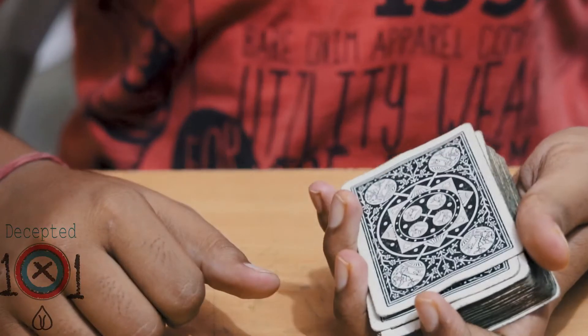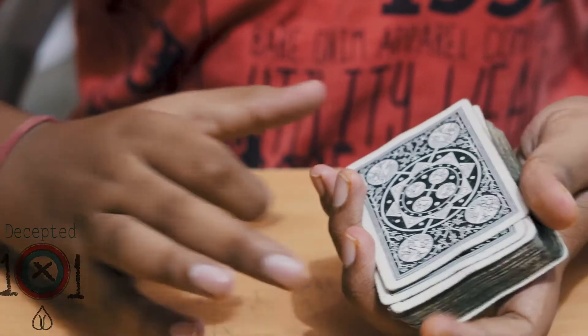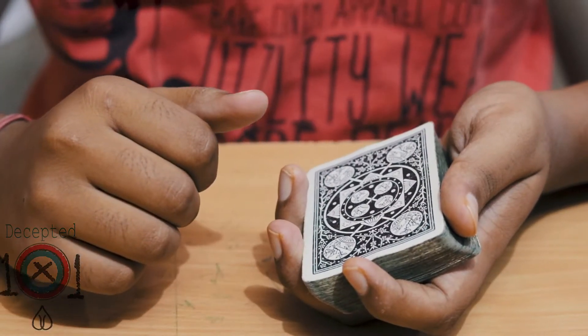That's the first switch and I hope you guys liked it. The second switch is really amazing because this was performed by David Blaine, and here's how he did it. Here's how the David Blaine switch is done.